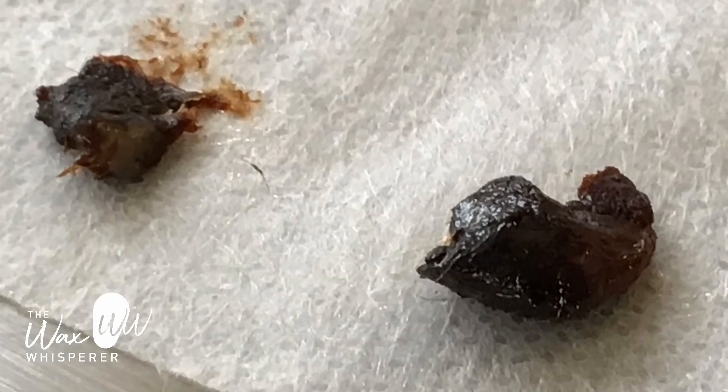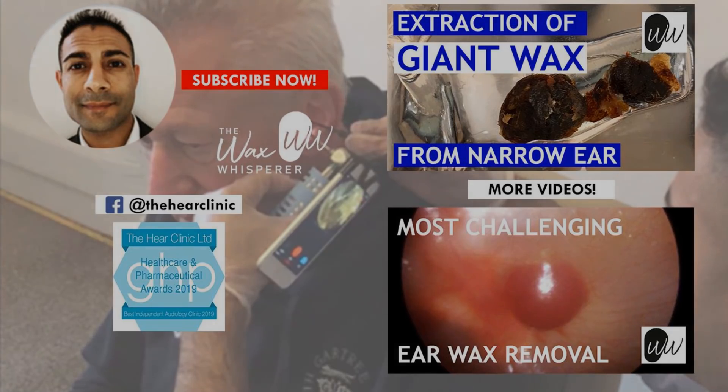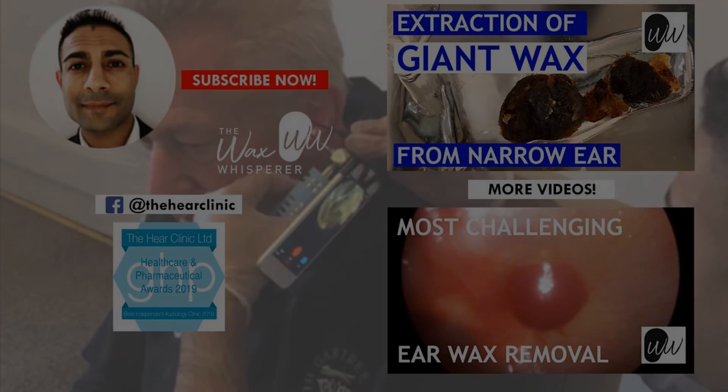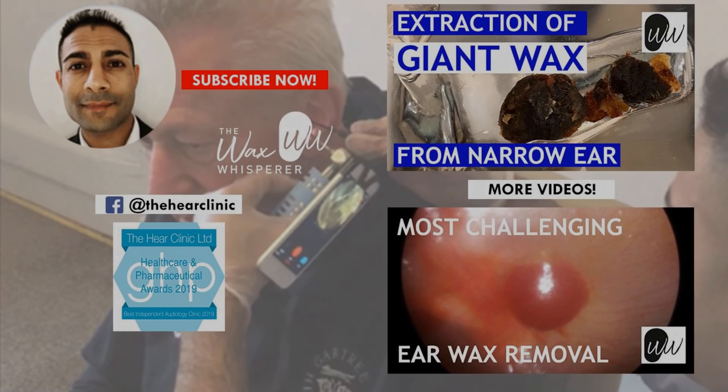Both eardrums are healthy. That's a close-up of the wax — someone asked for close-ups. I think the largest piece on the right was from the left ear, and the second piece on the left was from the right ear. Hope you enjoyed that video, guys. We're on a third lockdown here in the UK, so things aren't looking too great, but I seriously hope that wherever you are in the world, everything's going well and you're all keeping safe. Take care.